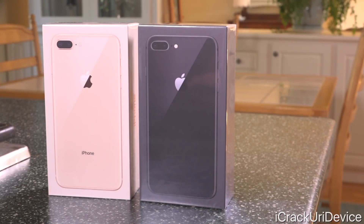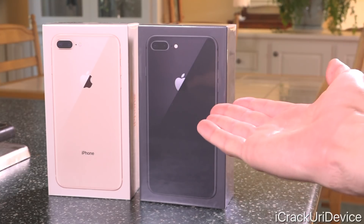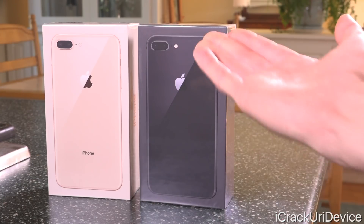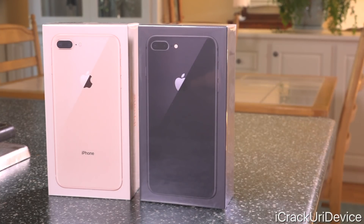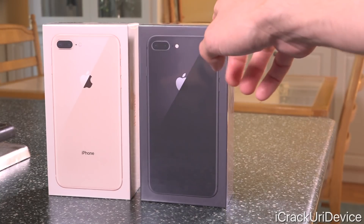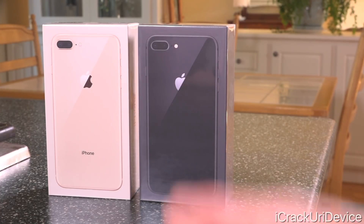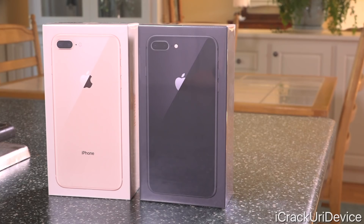Now let's go ahead and get into it. Starting off, let's take a look at the box. On the front, we just have the back of the iPhone 8 Plus depicted. It has a very similar design to the iPhone 7 Plus — the only thing that's changed design-wise is the back is now glass, just like the front. So yes, we're going back to the iPhone 4 and 4S days. We do have the two different iPhones in two different colors, and the black one has a black box instead of a white box, which previously was reserved for just the jet black iPhone models.